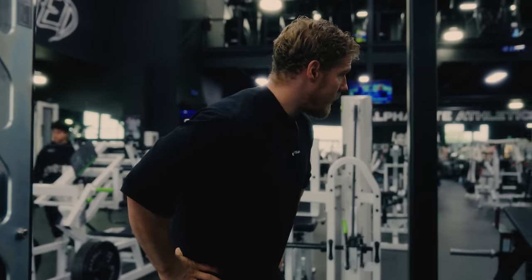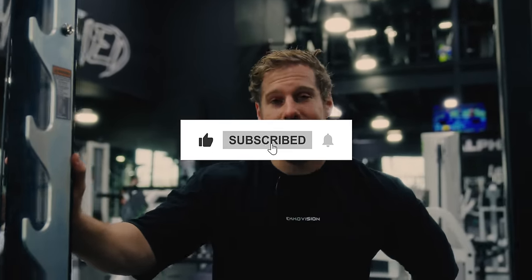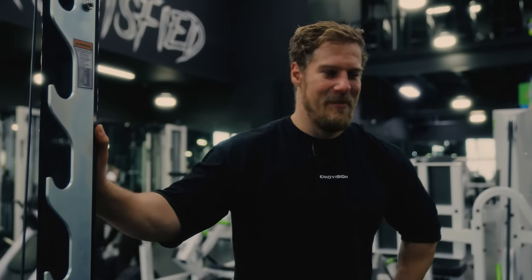Those are my 10 exercises that I think not enough people are doing and should be incorporating. Stick around, because next time we're going to give you the top most overutilized and overrated exercises — and they might surprise you. There might be a few in there that you're doing that might not be the best. TNF out.